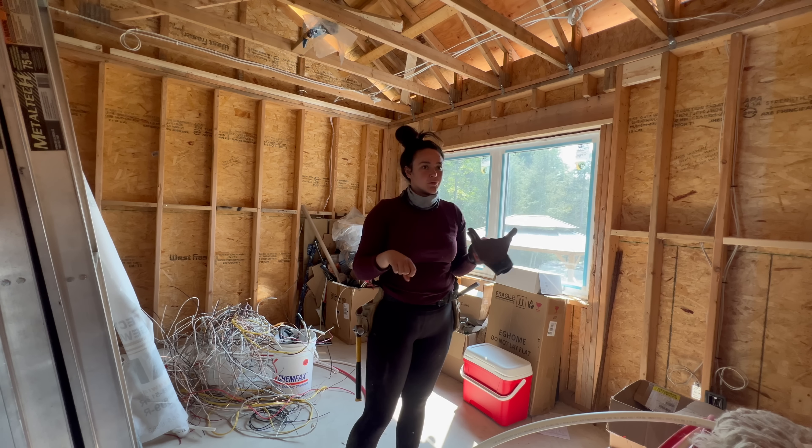I'm not going to have enough wire — and if I don't have enough, I can't insulate this half of the wall today.